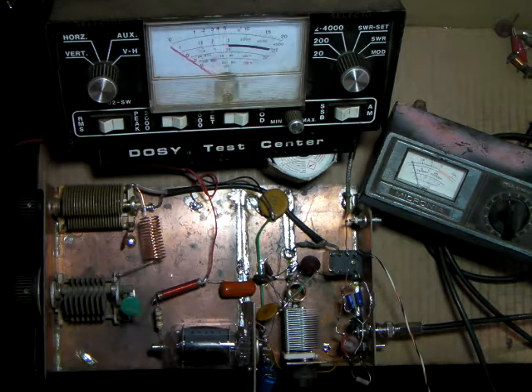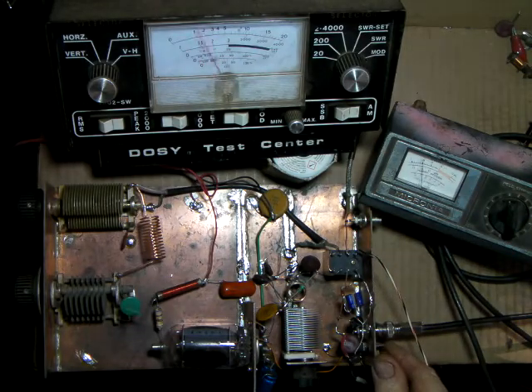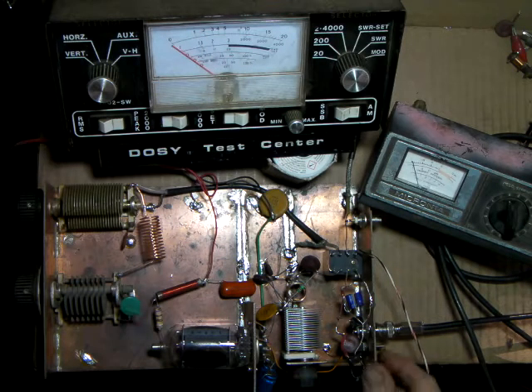Now this is the switch I was telling you about — on high it does mess with the SWR pretty bad, but you could retune and get it down under a 2:1 SWR. There's not a whole lot of swing on this setting.